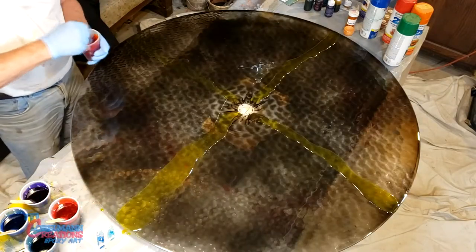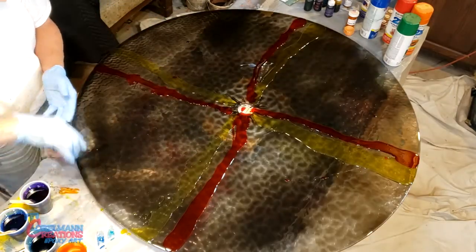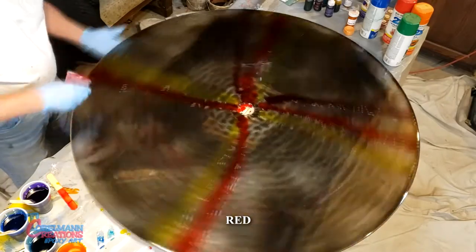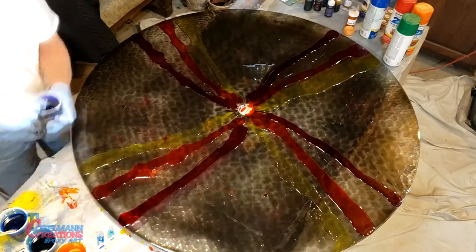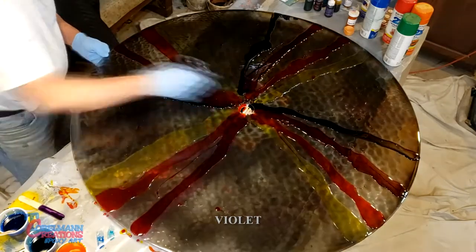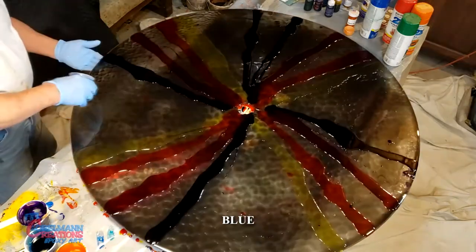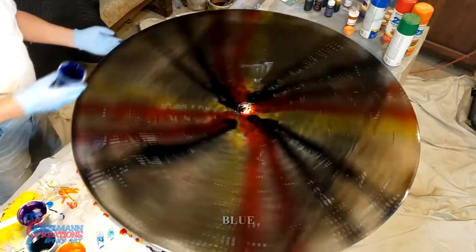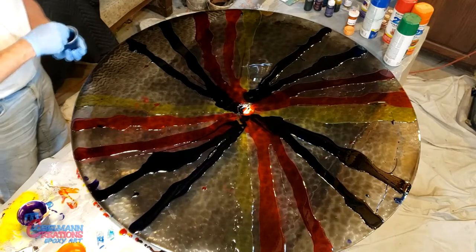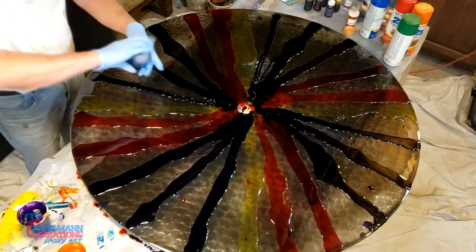Next we'll put on orange. Next will be red, followed by violet. Now we have blue, and now we have the green. Give it a little torch.